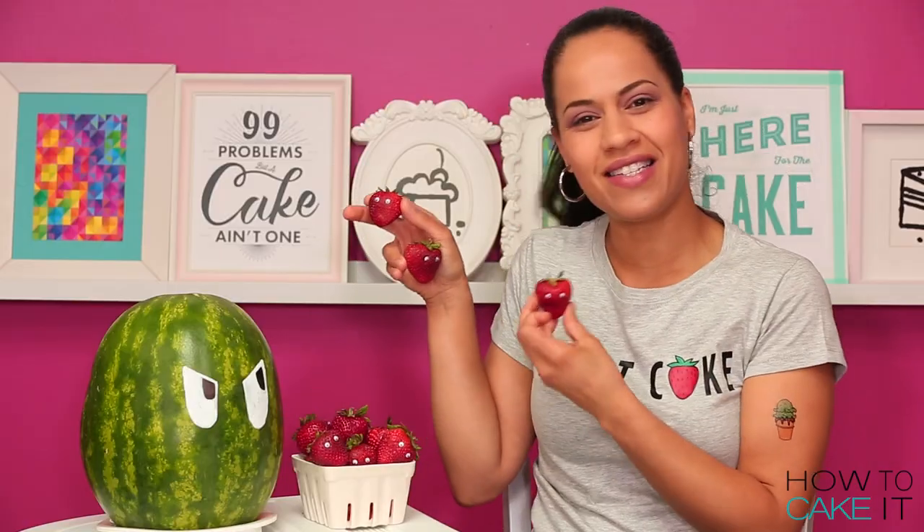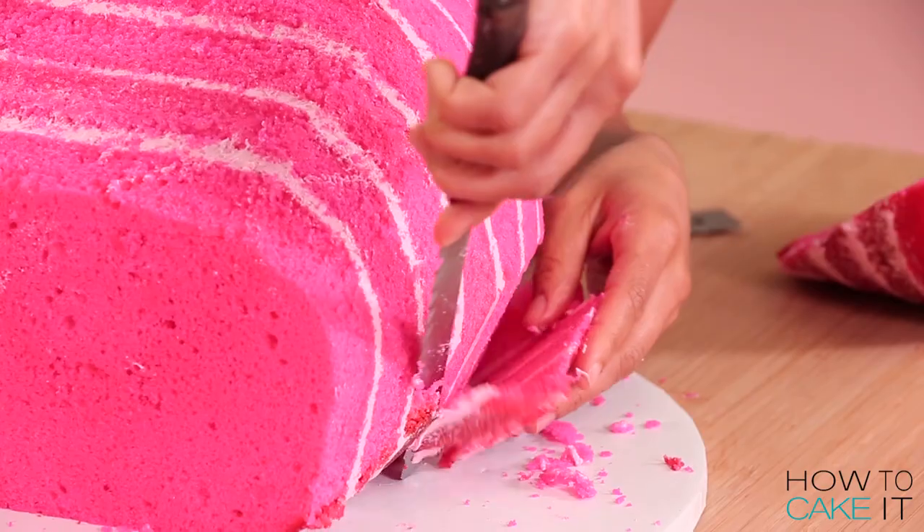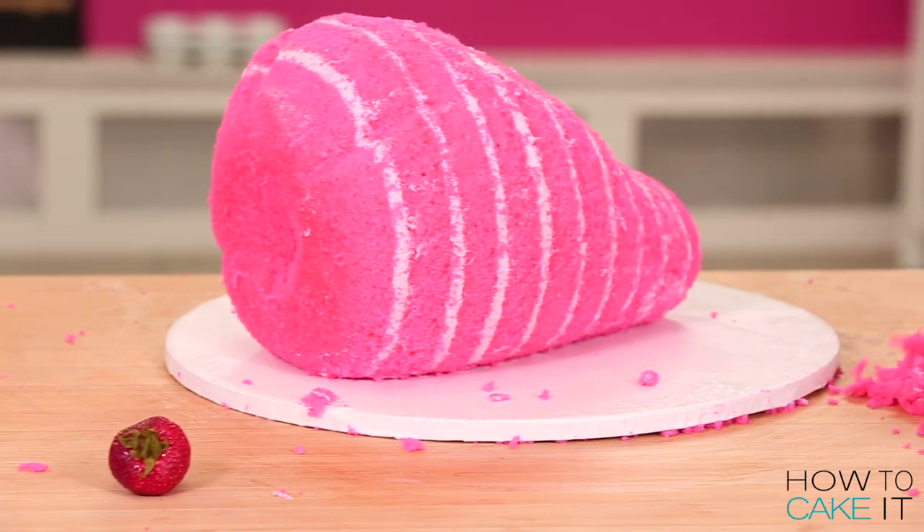No strawberry is the same, so you can't really go wrong. As long as you don't cut it into a square, it's still gonna look like a strawberry.